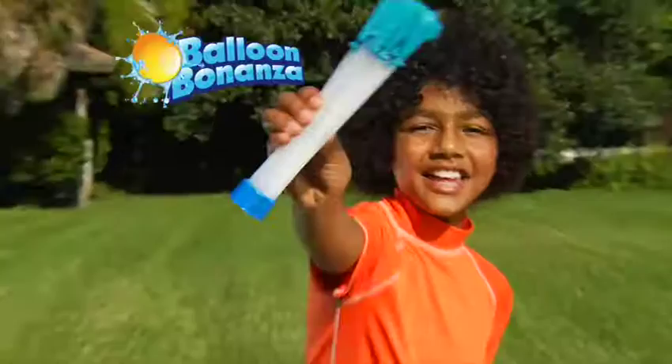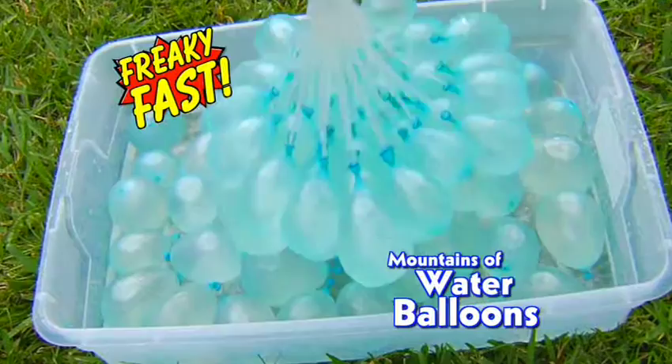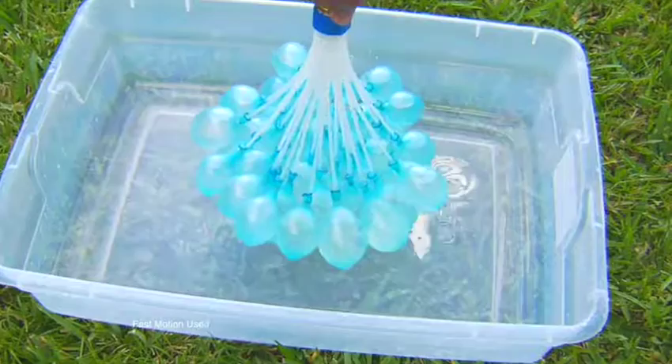Making water balloons for the entire family is now super duper easy with Balloon Bonanza — the new way to fill and seal mountains of water balloons, freaky fast. It's easy. Just attach to any hose, turn on the water, and watch the balloons grow and grow.